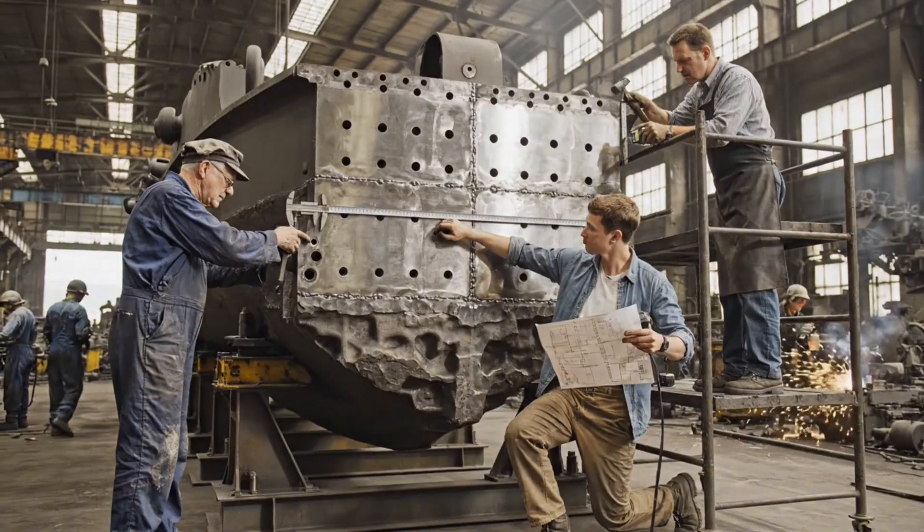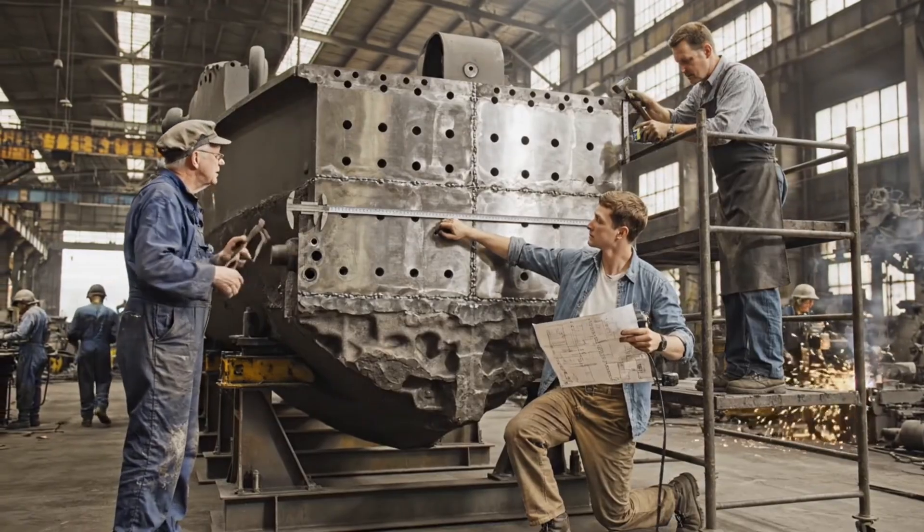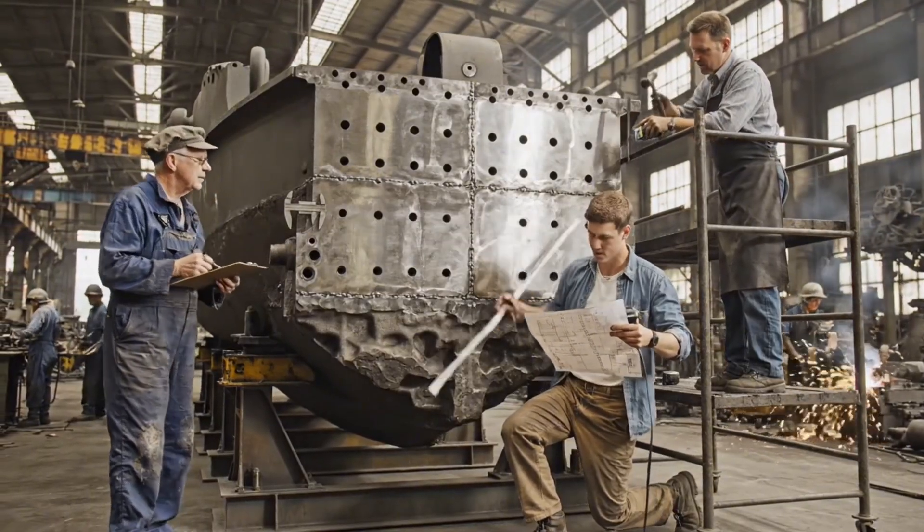What's the reading on that bore? Eight inches exactly, as specified on the print here. All right, note that down.